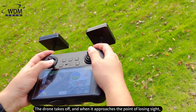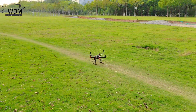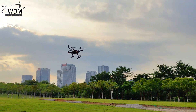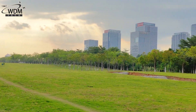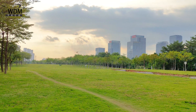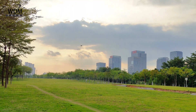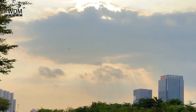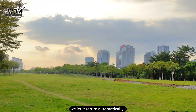The drone takes off, and when it approaches the point of losing sight, we let it return automatically.